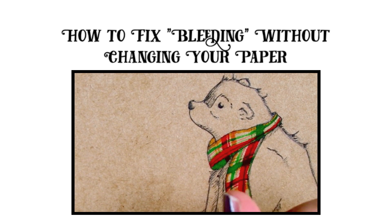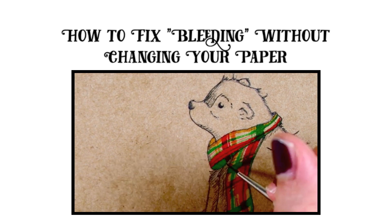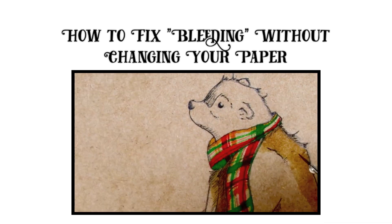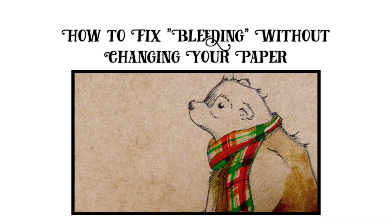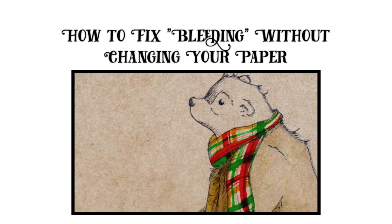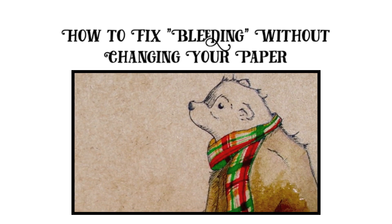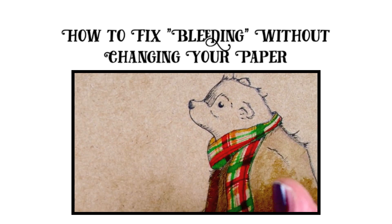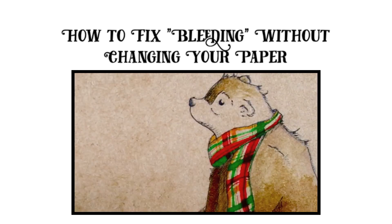I actually wanted my paint to bleed a little bit. When I started seeing it bleed on the paper, I wanted to continue this on his scarf — because scarves, especially yarn woolly ones, tend to be fuzzy and have that woven, fuzzy, blending, bleeding look to them. Keep in mind that bleeding can actually be used for your benefit.